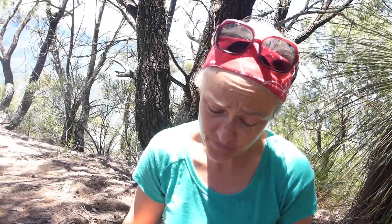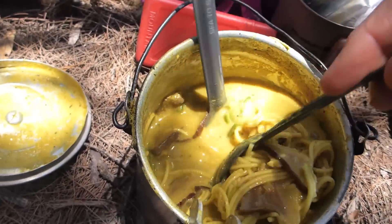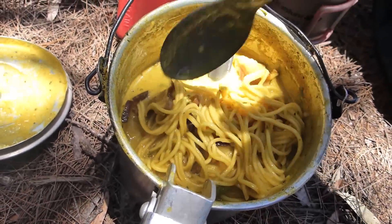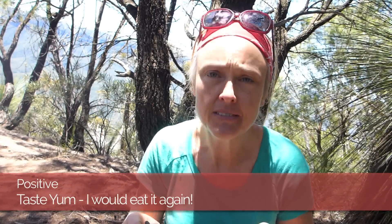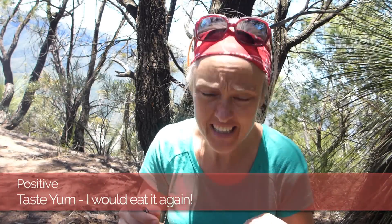There is a lot of food here — in fact this is probably enough for two people, depending on how much you eat. It's got a bit of that reconstituted kind of flavor, which you're always going to get in a dehydrated meal. Pretty good actually — yeah, not bad at all.